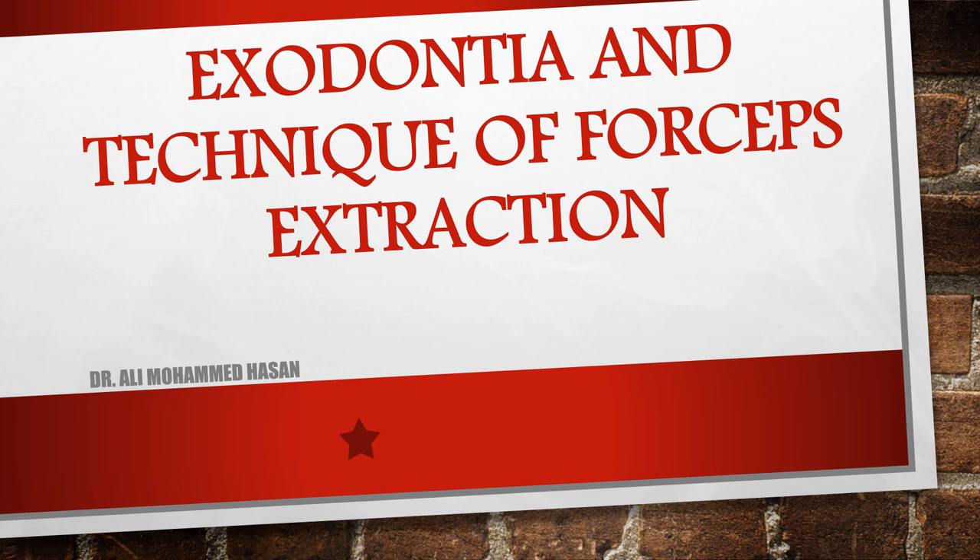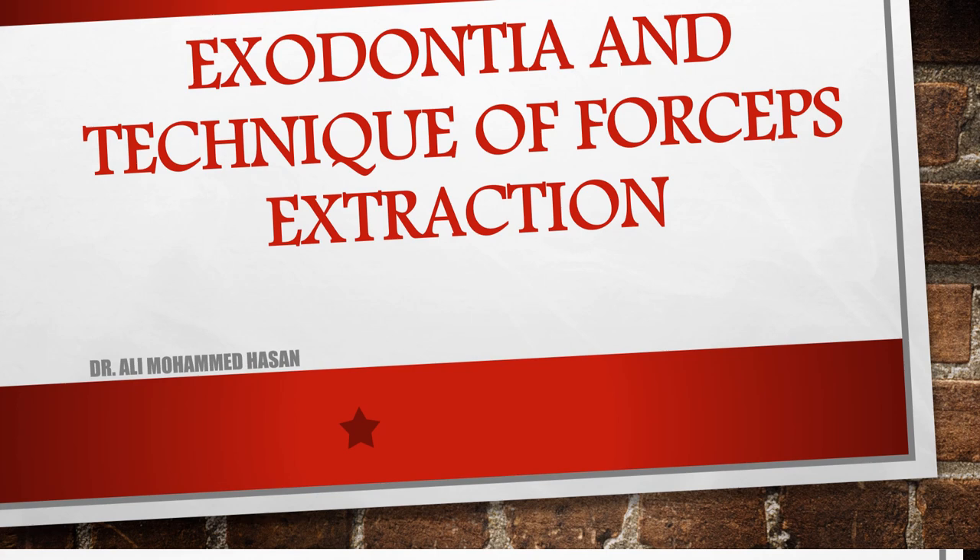اليوم عدنا lecture اسمها exodontia and technique of forceps extraction، general arrangement or consideration for extraction.